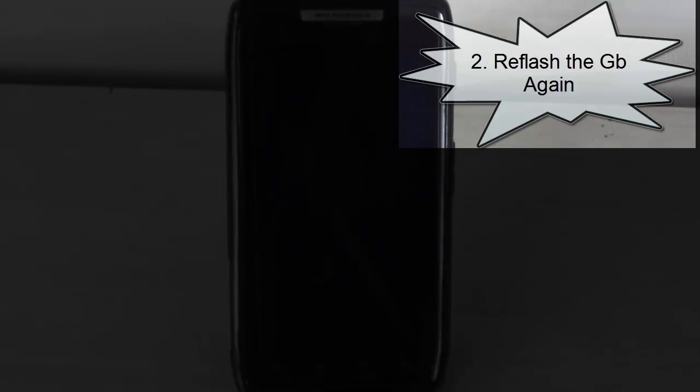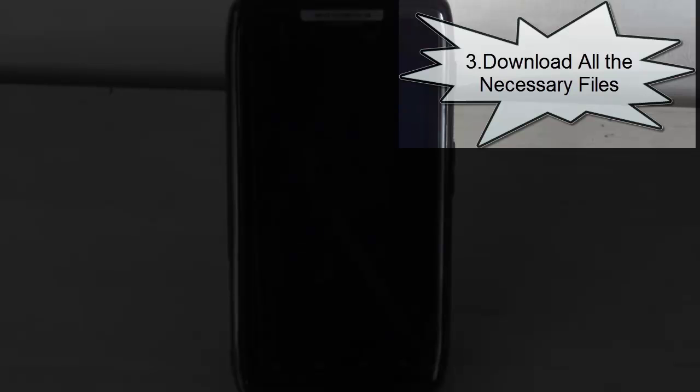In order to update your device to ICS, let me tell you the pre-requirements. First, the most important requirement is that you need to have a good battery life — I recommend charging till 80% or so. Next, make sure that your device is not rooted and is completely running on stock gingerbread. I recommend you reflash your gingerbread fastboot files so that you are back on completely stock gingerbread. Third, make sure you have all the necessary files downloaded on your desktop.